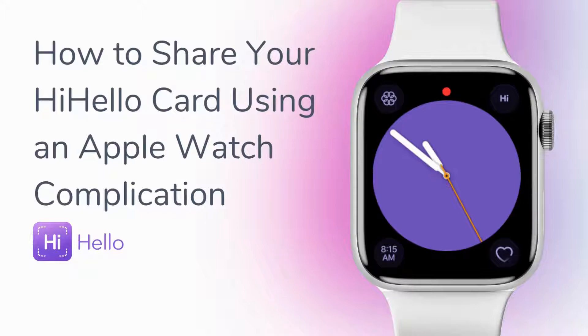Before you start sharing via your Apple Watch, make sure you update your Hi Hello app to the latest version. Let's get started.